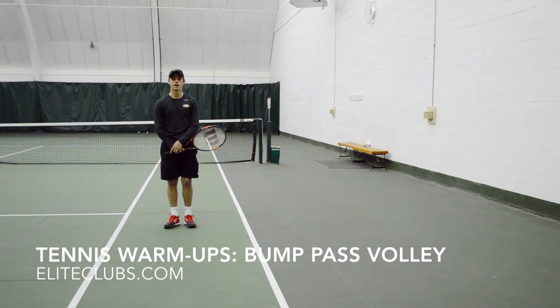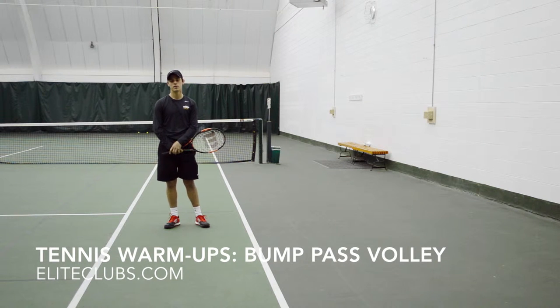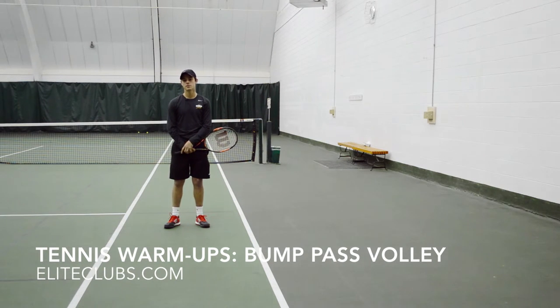Hello, my name is Dustin Blackburn. I'm a USPTA certified tennis professional here today with the Elite Sports Clubs.